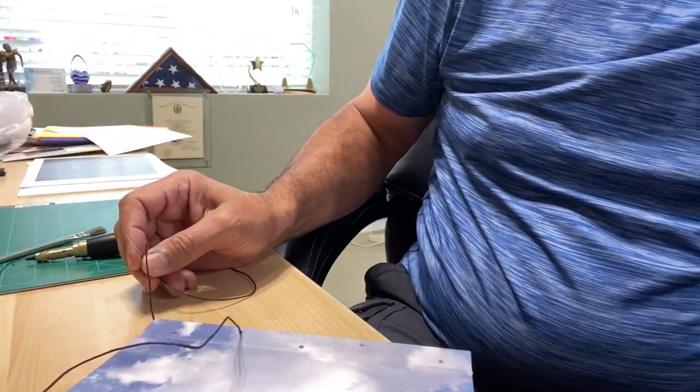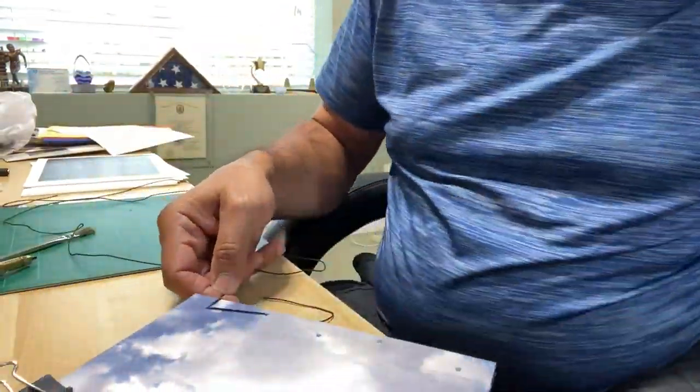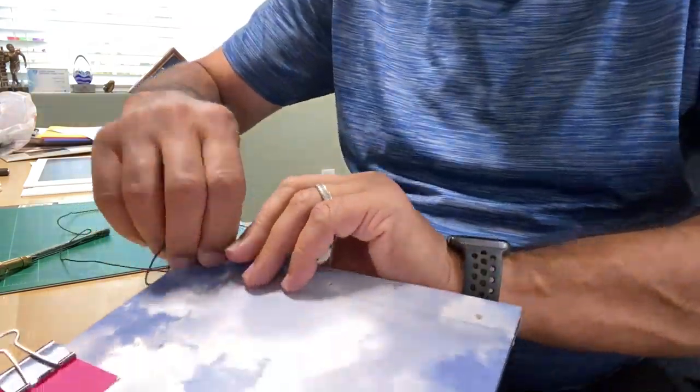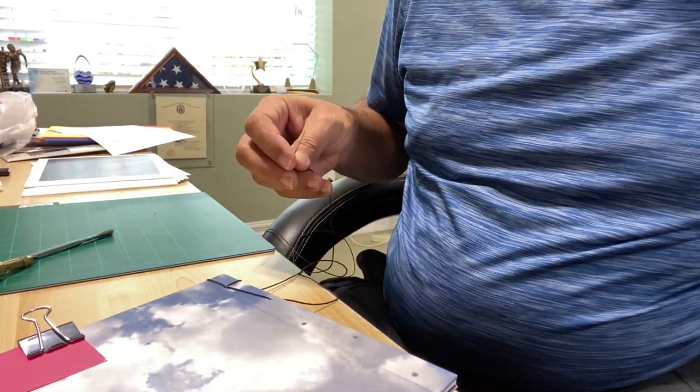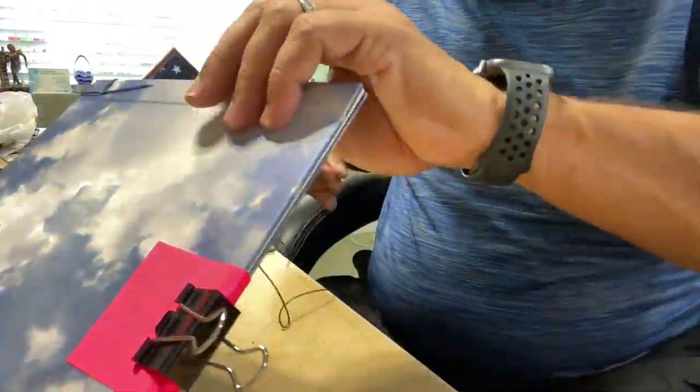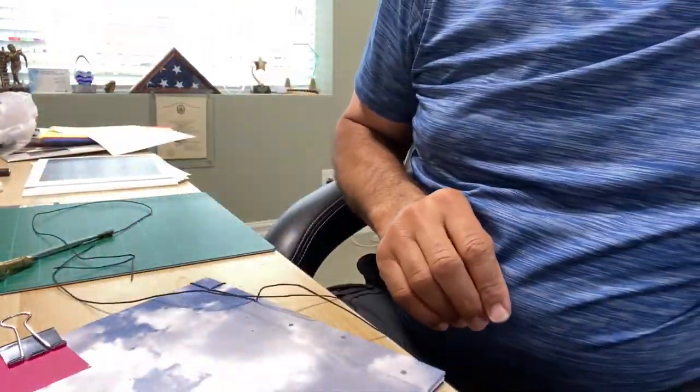I just want to start off by saying I had lots of changes for this book. I started by printing my own pictures and placing them on the wall and doing the sort that way, which I found very helpful. After I printed my pictures I narrowed it down from about 60 images down to 50.